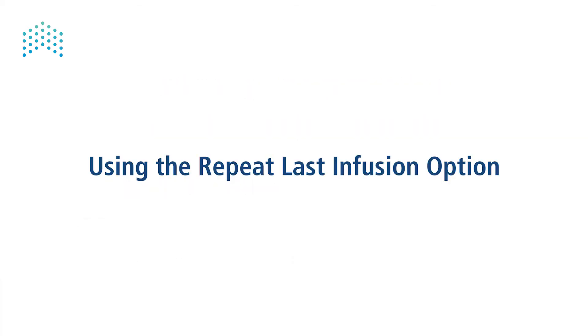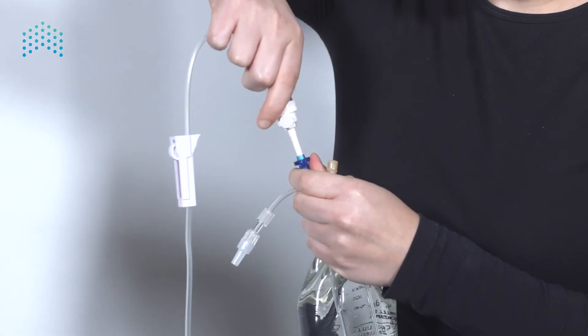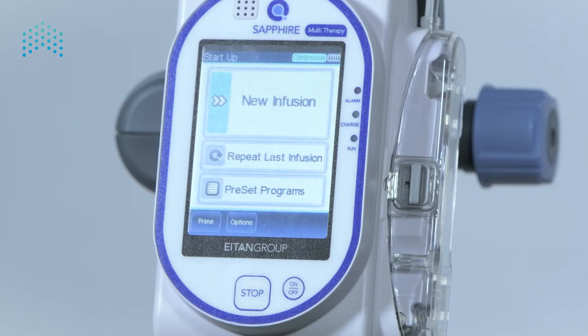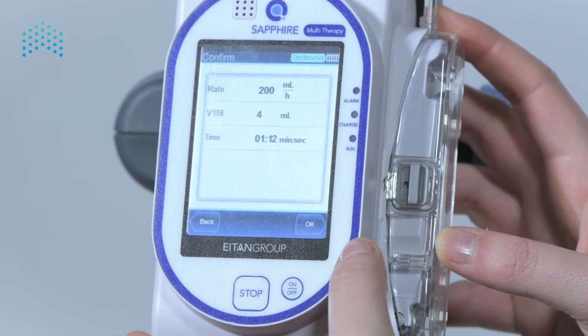The repeat last option: wait for the infusion to end. Connect the new medication reservoir and disconnect the patient and prime as needed. Select the repeat last infusion option from the startup screen. Confirm the program and start.